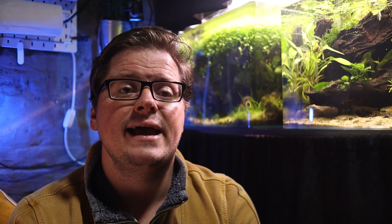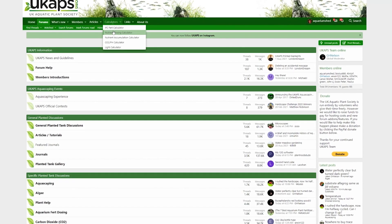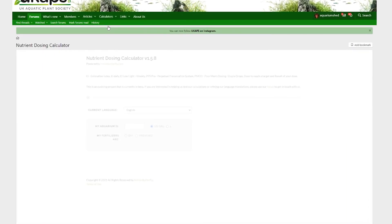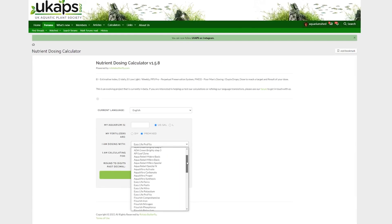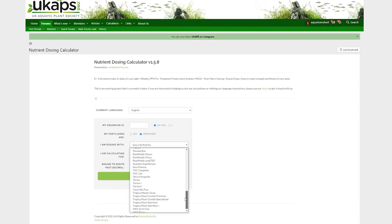So what does this look like in practice? My approach was to utilise the amazing estimative index calculators on the UK Aquatic Plant Society website — I'll leave a link in the description. The nutrient dosing calculator lets you determine how much fertiliser is required for a range of different dosing systems, and it also has a lot of pre-mixed products built into the calculator so you can easily find a dosing amount for most commonly available products, as well as dosing amounts for DIY dry salts if you're making your own mixes.